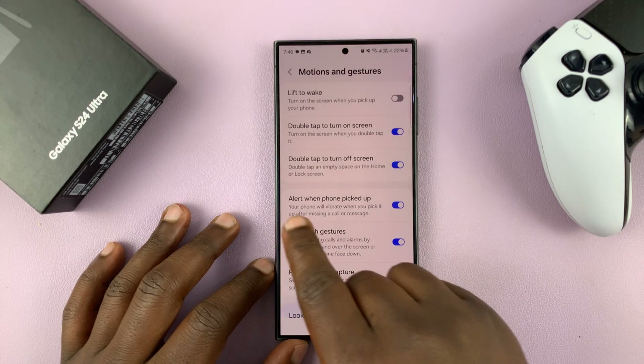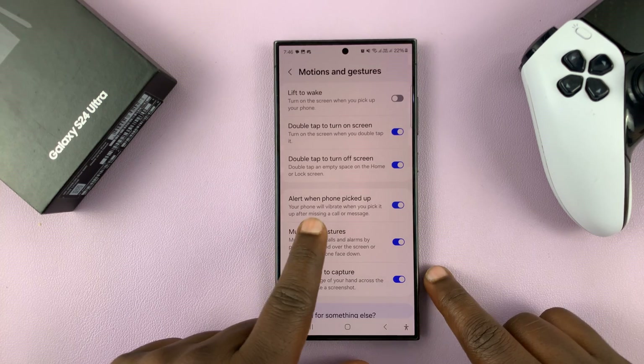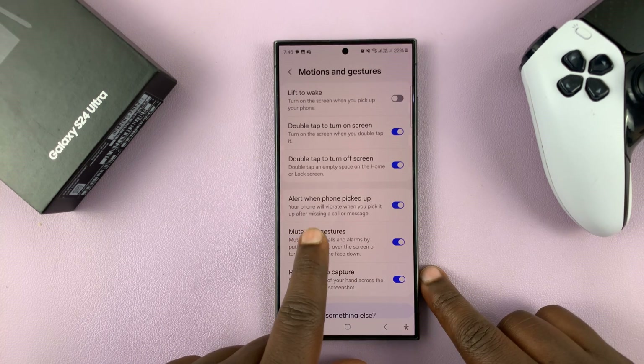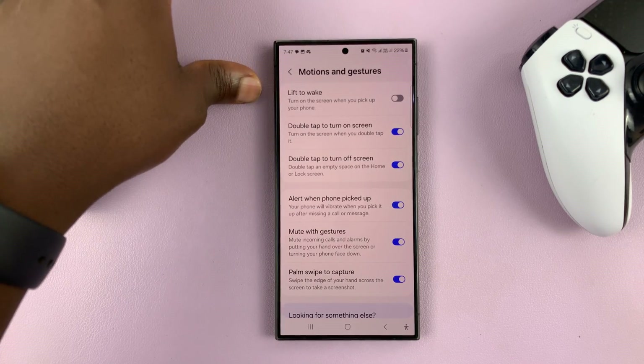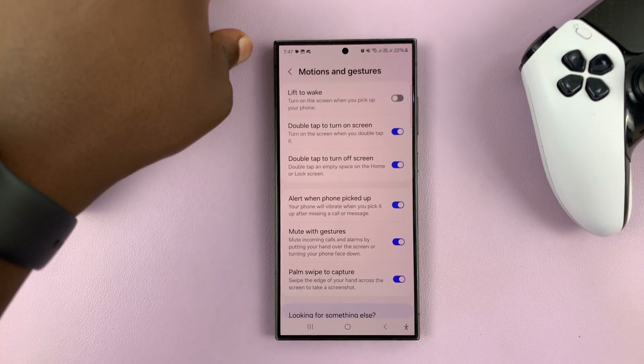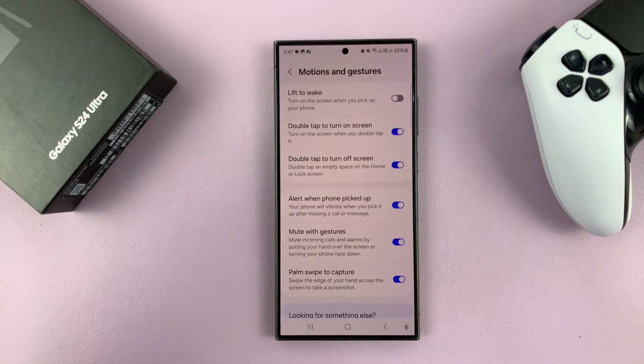You shall see 'Alert when phone picked up.' This is basically a feature where your phone will vibrate when you pick it up after missing a call or a message. So let's say you had put your phone somewhere, maybe even face down, and then you missed a call or a message — when you pick up your phone, it's going to vibrate.